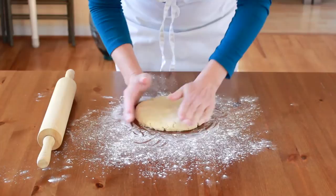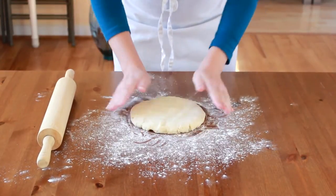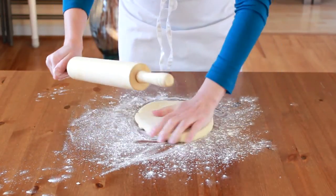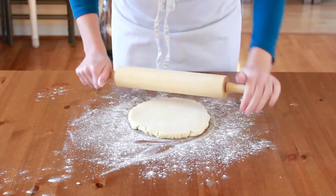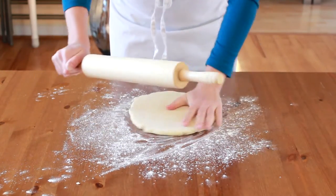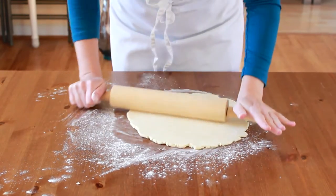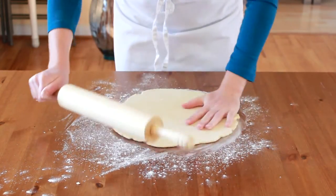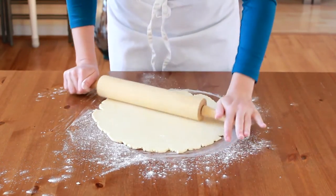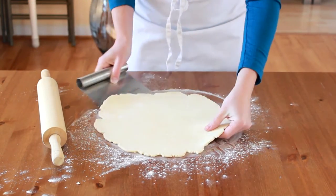Let's squash together any little cracks and start rolling. When you roll, start already on the dough, not on the counter, and rotate the dough after every roll. The reason we are constantly rotating our dough is to keep even thickness and shape, and to solve sticking problems when they just start instead of when the dough is thoroughly glued to your counter.